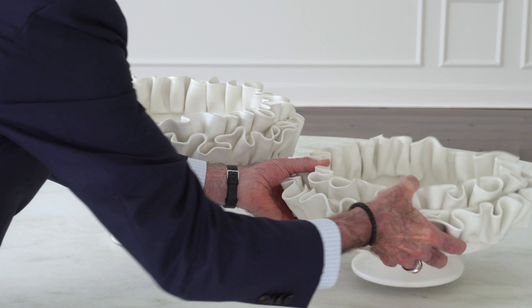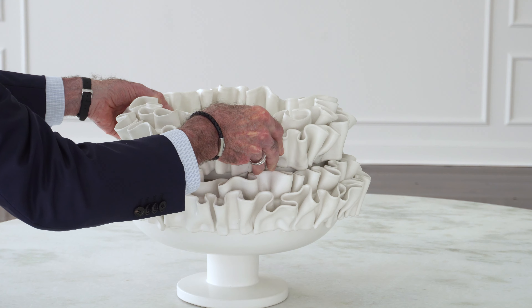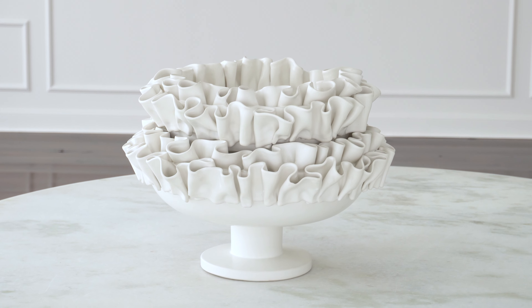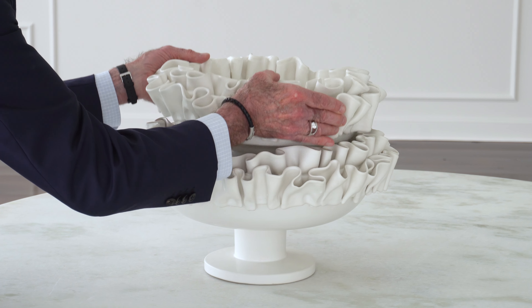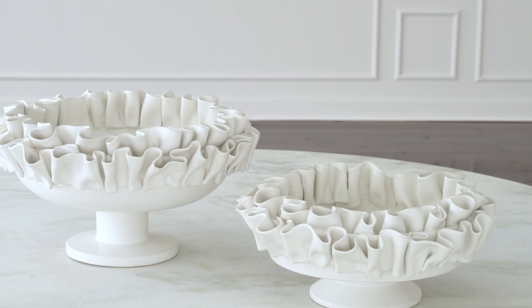If I'm not mistaken, I think you can actually even layer the two bowls together if you so chose to make a really large statement piece. But they do well and they look beautiful just as independent individual bowls.